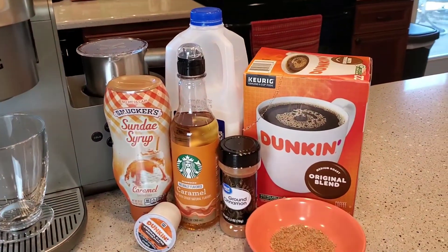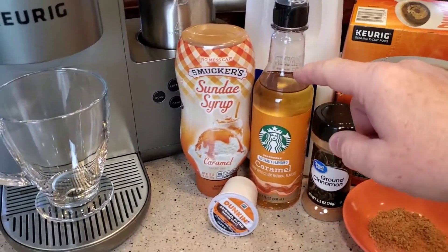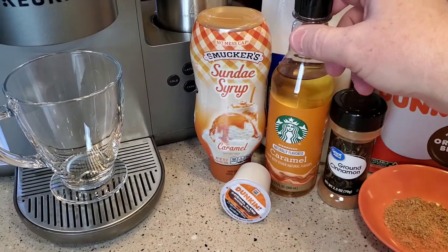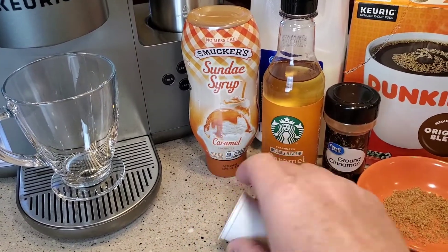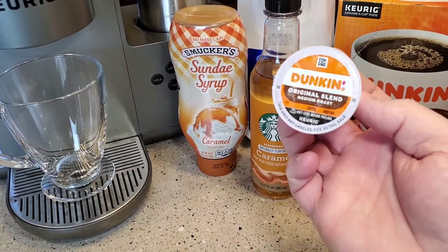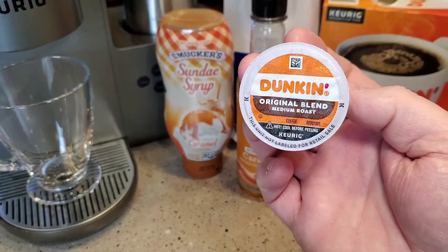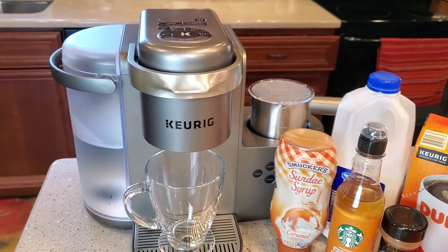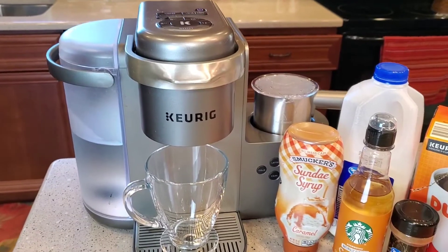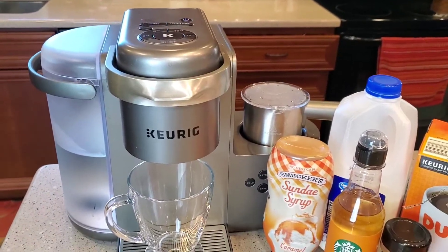All these ingredients I was able to get at Walmart. I did get this caramel syrup off of Amazon, but you can get caramel syrup from Walmart too. We're going to use a Dunkin' Donuts coffee K-cup and the Keurig K-Cafe. I really like this Keurig machine because it can do an espresso shot with a coffee K-cup.